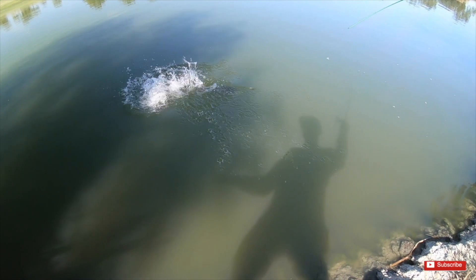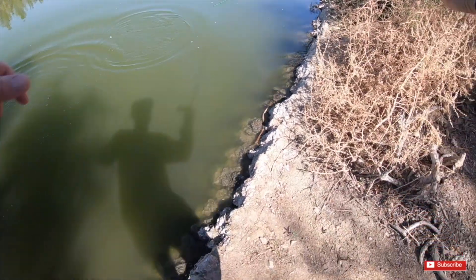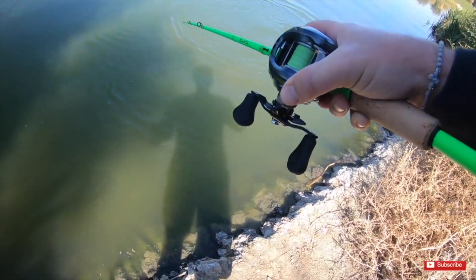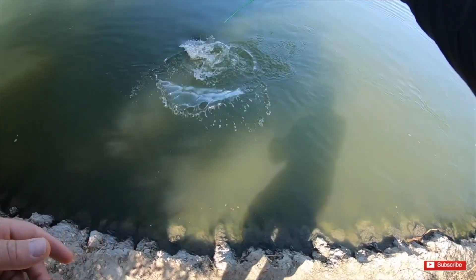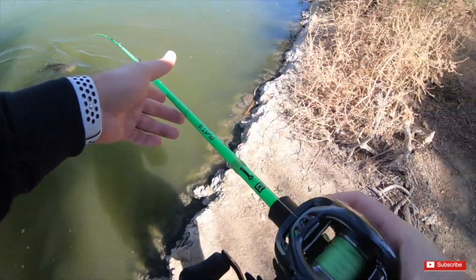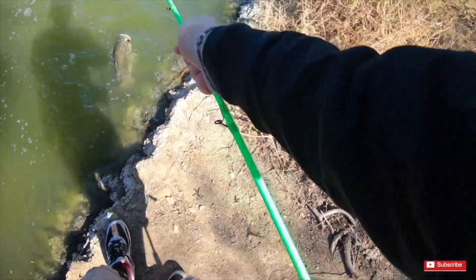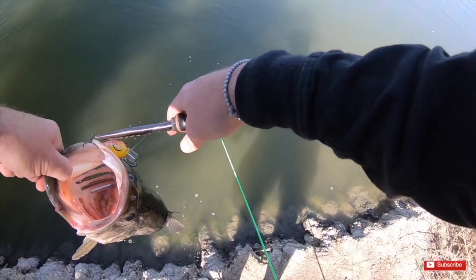There it is — oh, that's a pig! That is a freaking pig. Oh my God, holy shit. That's all it was guys, a change of color. Oh my God. He's hooked all kinds of ways — this guy's a monster. Guys, we slayed another monster.